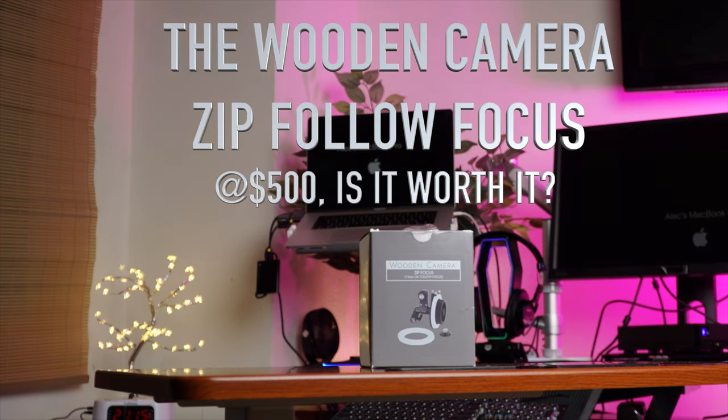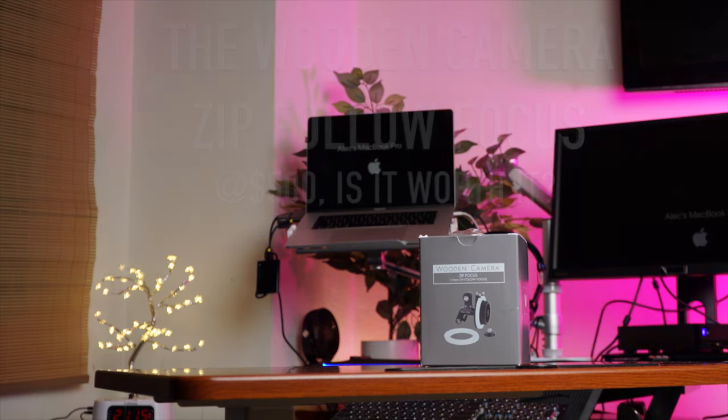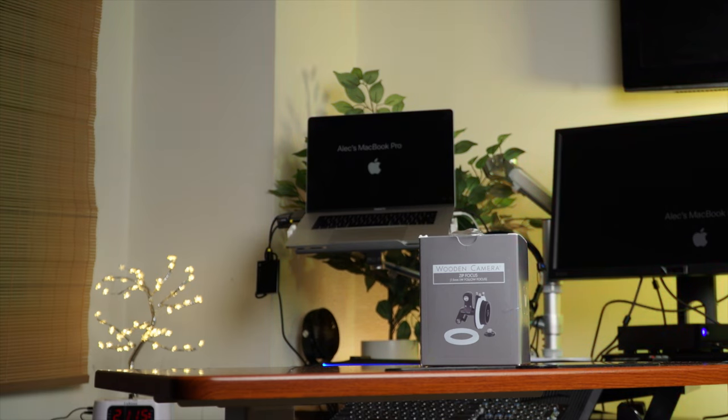The Wooden Camera zip focus — is it really worth it? We're going to talk about it and take a fresh look in this video. So get ready, coming up.